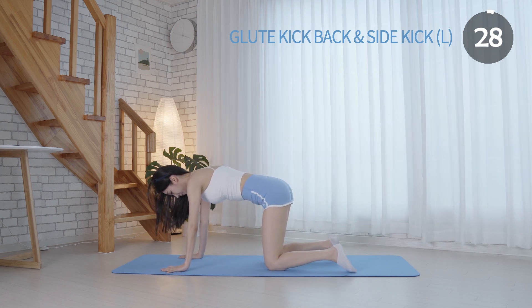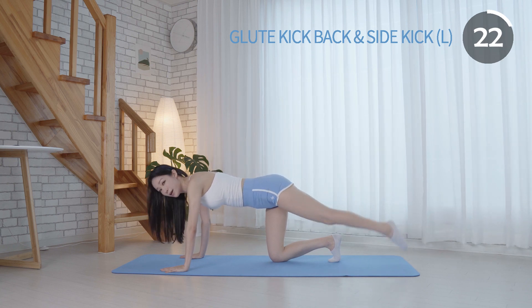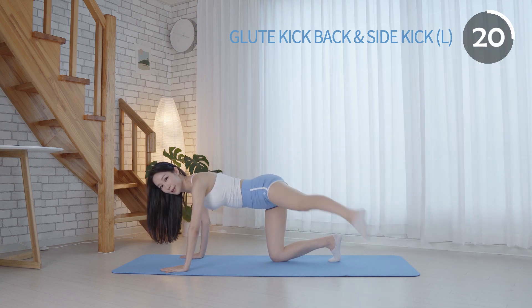Make sure your back is totally flat and not arched. On exhale, raise your leg. As you inhale, lower your leg in a controlled motion.